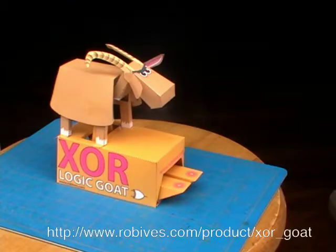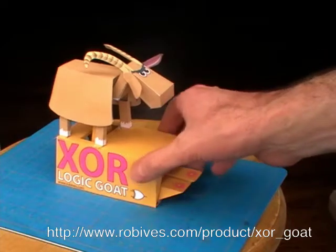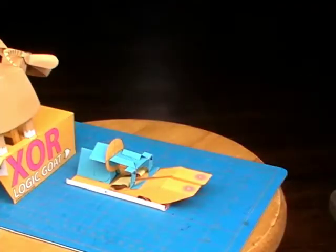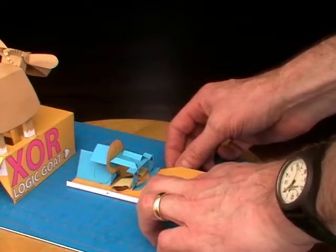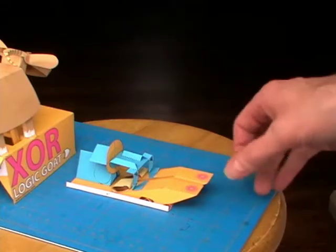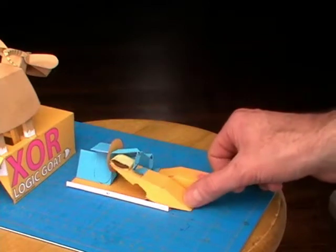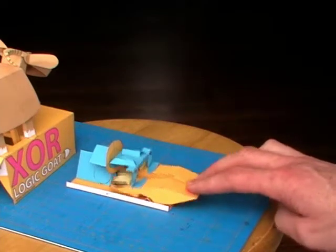This is the inside of the XOR, exclusive OR gate. In an exclusive OR gate, you have two buttons — or in an electronic circuit you would have two inputs. Exclusive OR means that you press either one or the other and you get an output, but if you press both at the same time, you don't.